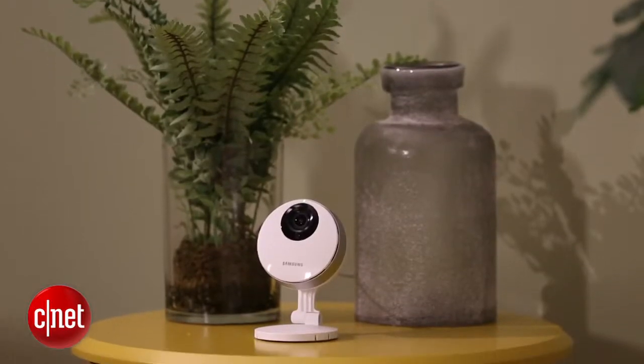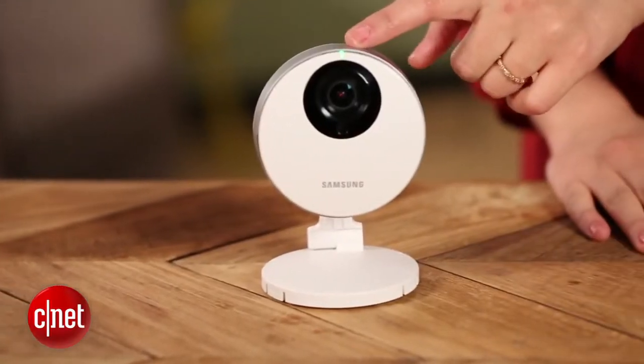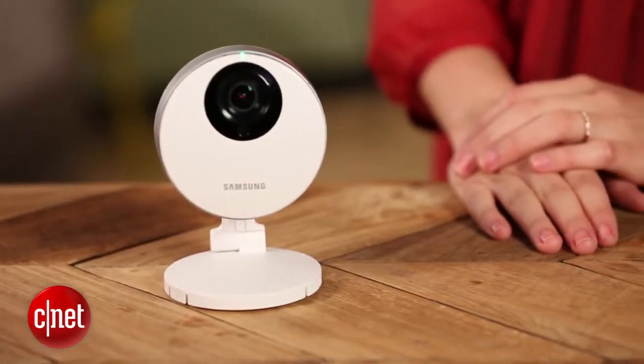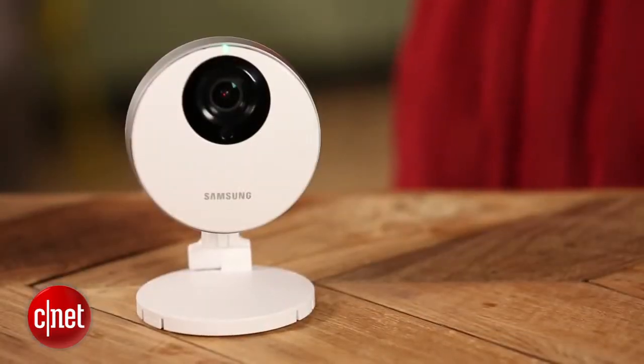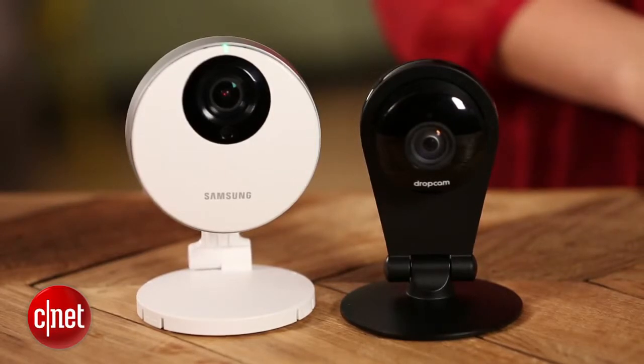So all in all, this is a great camera and a great competitor for the Drop Cam Pro. But they really need to work on the design of the camera, the design of the app, and their video quality to make it as good as the Drop Cam Pro. That's why I'd still recommend spending the extra $10 and getting the Drop Cam Pro instead of the Samsung. Thanks for watching. I'm Megan Mullerton for CNET.com.